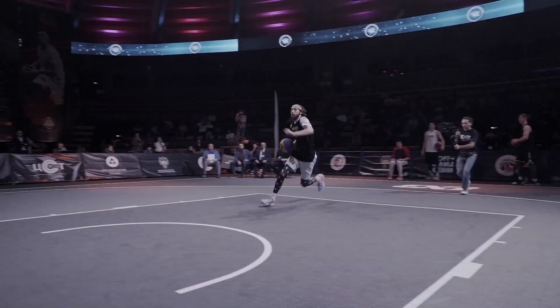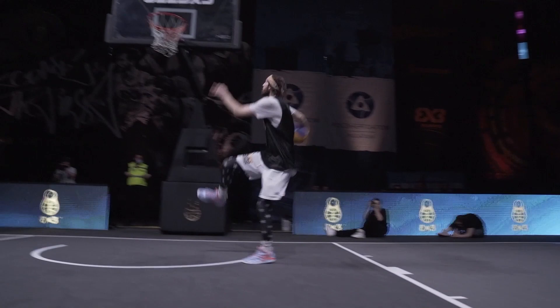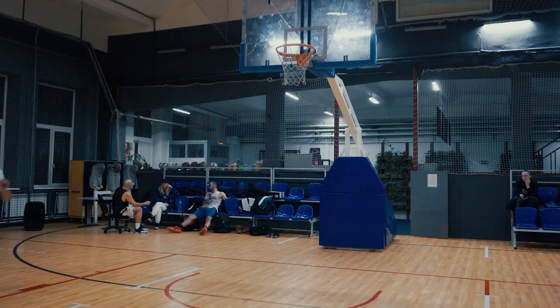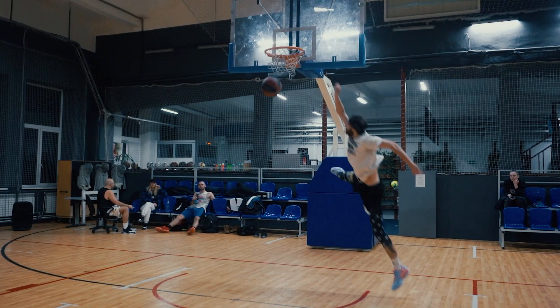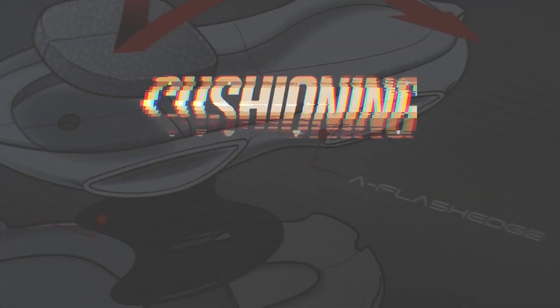I jumped a lot in these shoes, including a pro dunk contest, and I didn't have any discomfort when landing on different areas of the foot. The only issue is that the base foam layer will lose its bounce and responsiveness over time. Depending on how you use it, it could last at least half a season or even more.